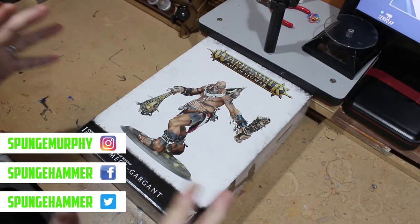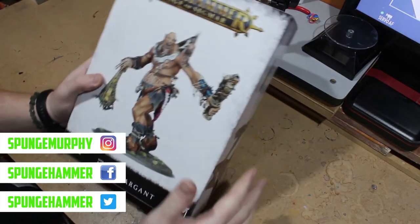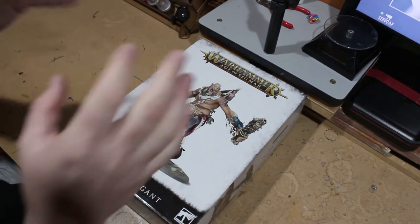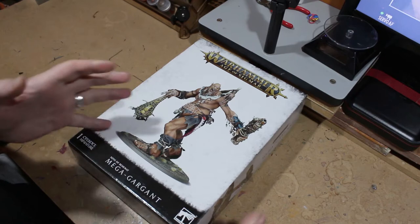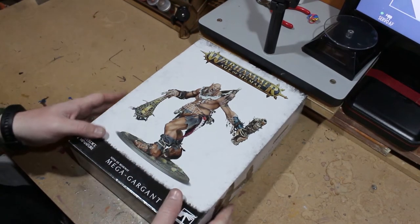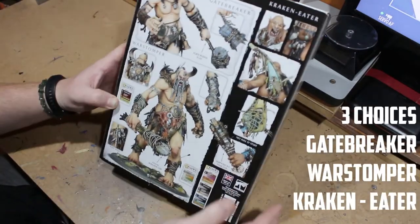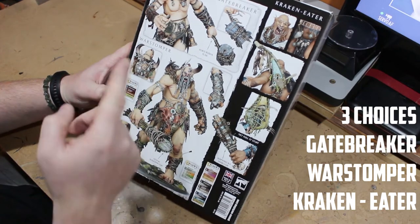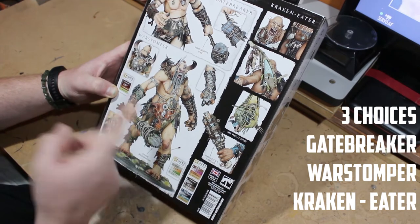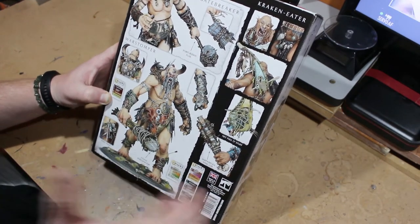My Mega Gargant is here — I've been waiting so long to get this guy. The box itself was pretty big. I'm going to go over whatever's in the box, the sprues, the book that comes with it, and then in the second half of the video I'm going to build this up and we'll get a nice big size comparison. Ultimately you get three Gargant variants you can make: the Gatebreaker, the War Stomper, and the Kraken Eater.